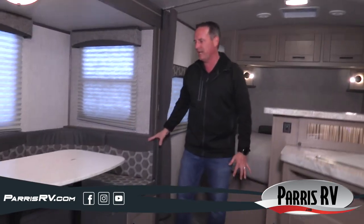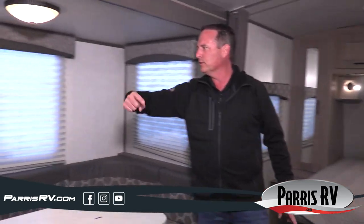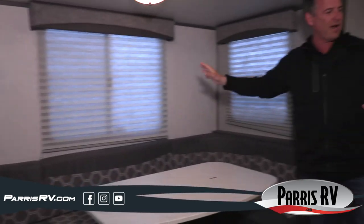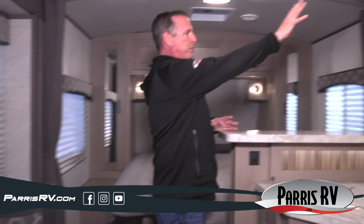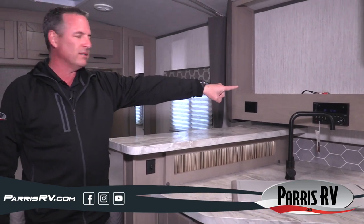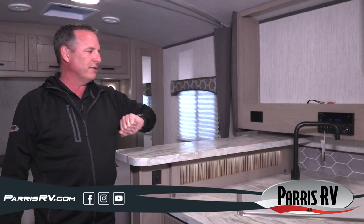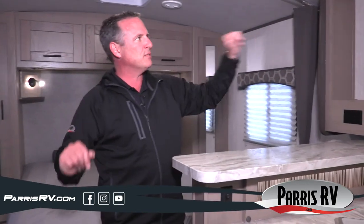You've got a great big U-shaped dinette that's going to seat a lot of people comfortably, with big windows all the way around and a really deep slide that adds a ton of extra space. There's a place for a TV, and you've got AM, FM, CD, DVD, and USB input, plus Bluetooth to the sound system — so you can play your favorite playlist, watch a movie, or stream Netflix. Speakers on the inside and speakers on the outside.